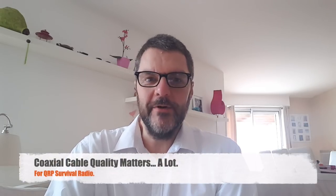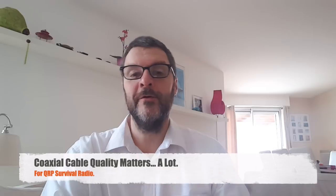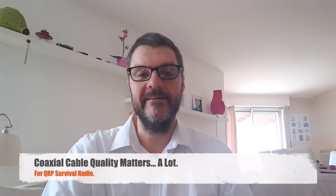Hi, this is Gilles the radio prepper. This video is long overdue and I should have made it a couple years ago really, because it's a very important one. I've been putting it off because it's not a glamorous subject — it's not something we want to think about — and that's coaxial cables.